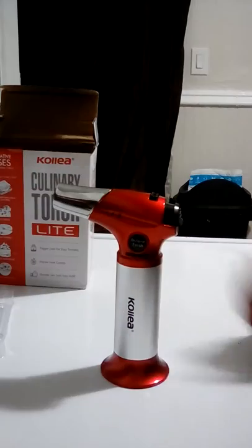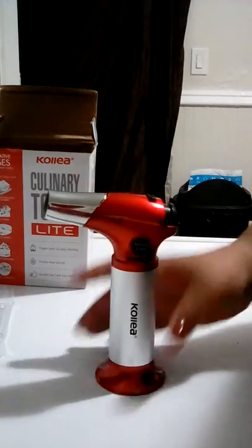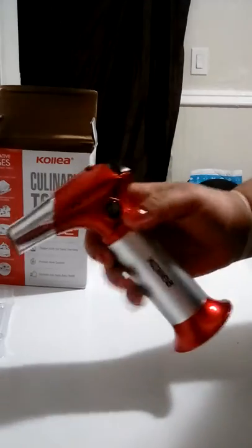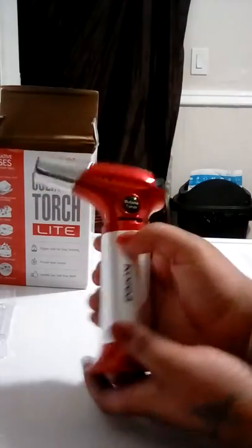Let's open it up. Wow, this is nice! It has lock features and again I bought this on amazon.com. Pretty nice. This is for the butane — oh, look at the flame, this is nice!